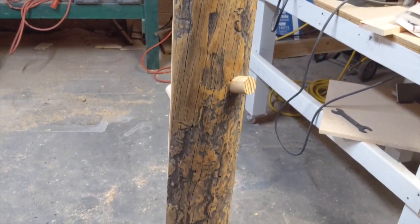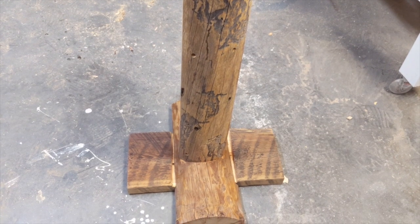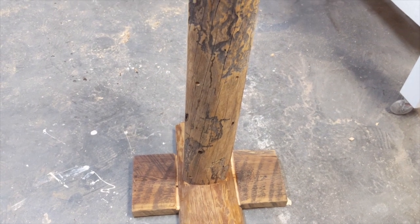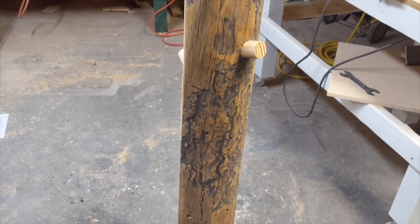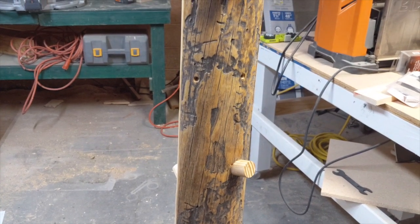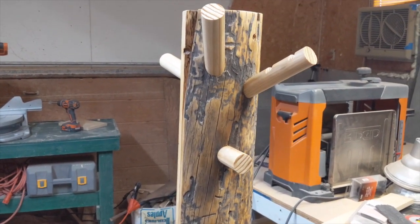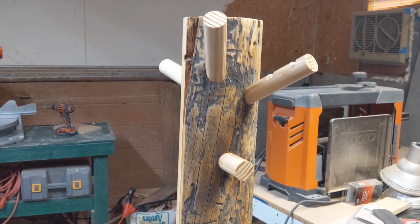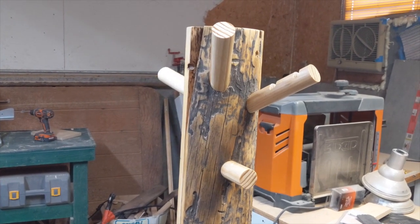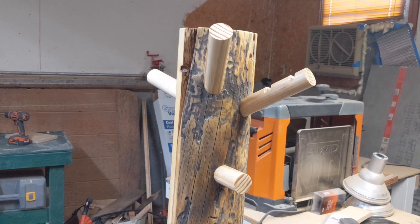I sprayed three coats of polyurethane. For the base I didn't end up doing the angled supports — I ended up putting four lag bolts in the bottom and it seems strong enough. This is something that will look great in a cabin. It was just kind of an experiment to do something with wood that otherwise is not really usable. Hopefully it will inspire you when you see a piece of wood to think of a way to use it, repurpose it, reuse it, reimagine it — and it may just turn out great.